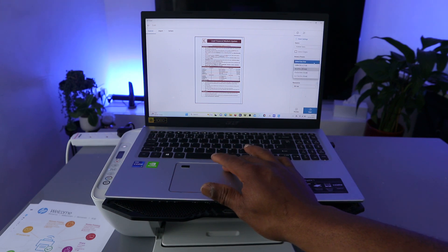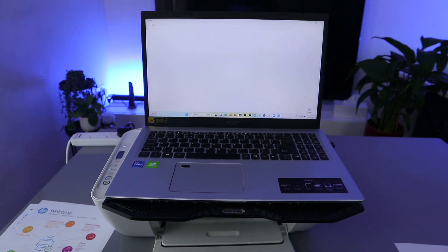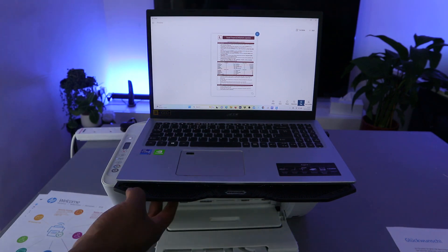If you're happy with it, great. If you want to scan the entire area instead of A4, select that option — the entire area is a bit bigger than A4. If you need to scan another document, remove the first one and place the second document on the glass scanner face down and close it.